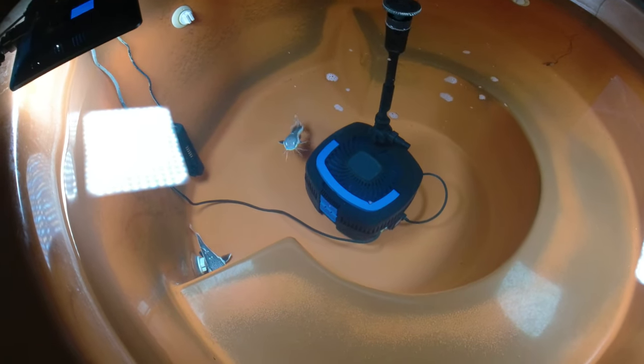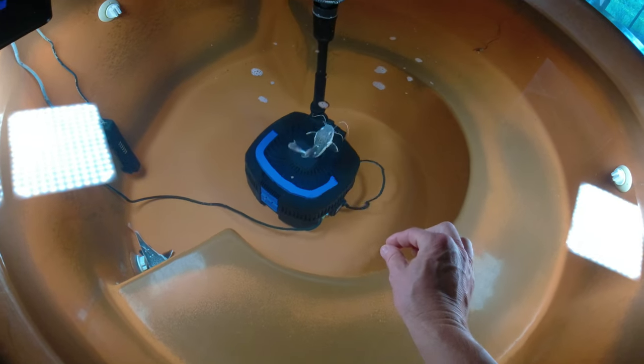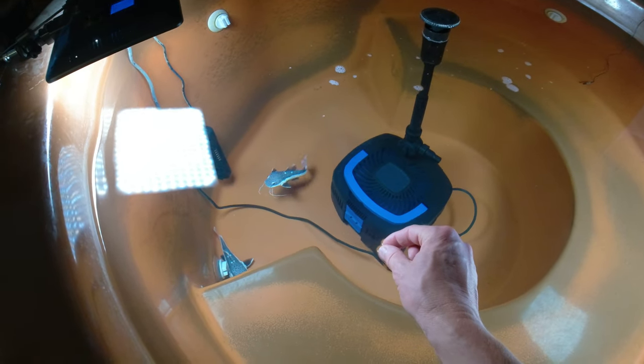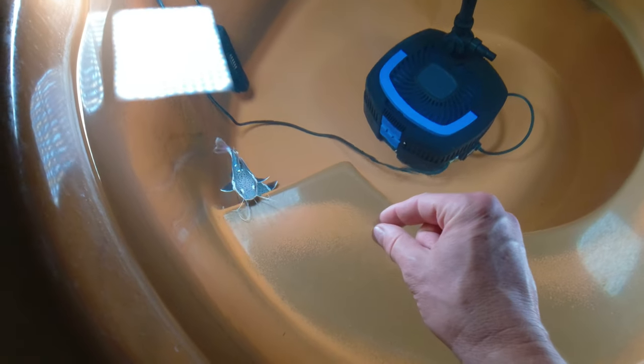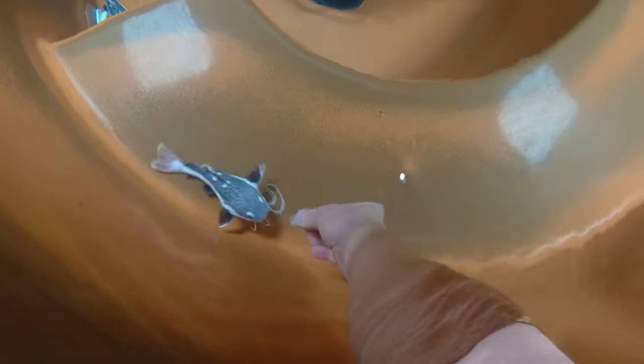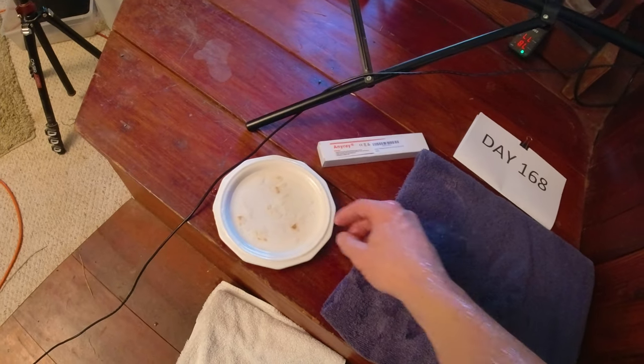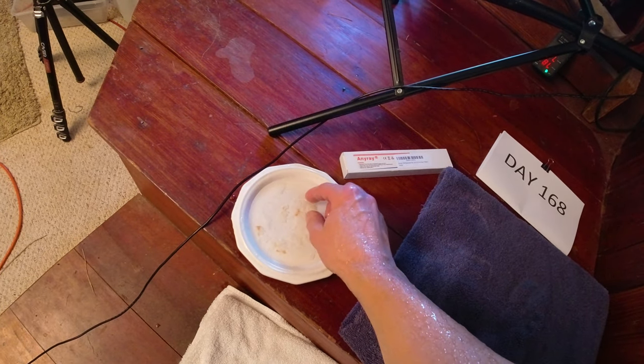Let's do a little hand feeding — see if he'll come up to the top of the surface of the water. Yeah, he took that one!